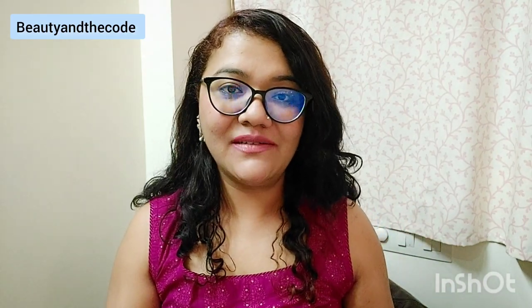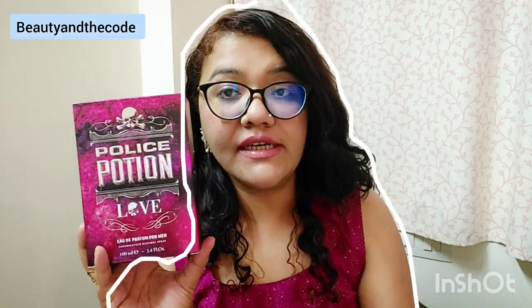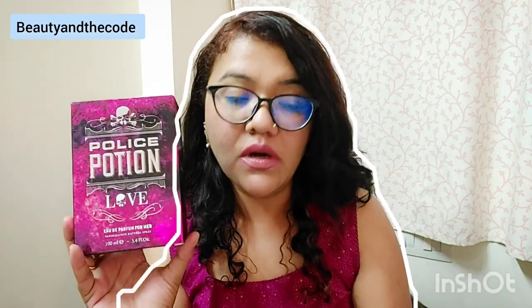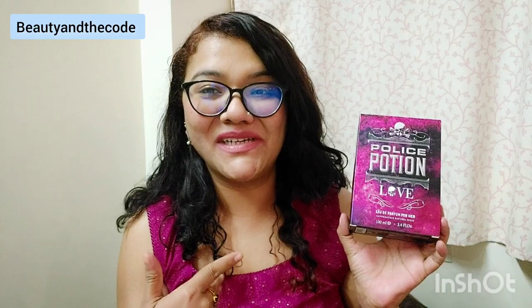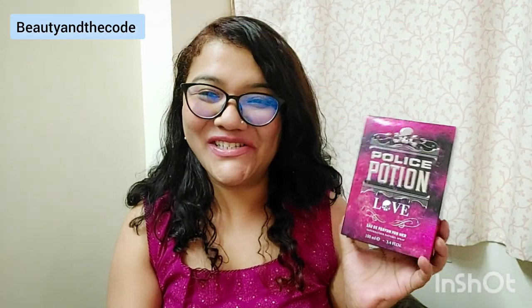Hi guys, my name is Shriya and welcome or welcome back to my channel Beauty and the Code. In today's video I will talk about Police Potion Love for Her EDP perfume review. This perfume I recently hauled and was going to test and try it all. My outfit today is inspired by this color combination — I am wearing dark pink and silver jewelry just to match the perfume. I am really enthusiastic for reviewing this one!